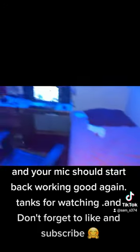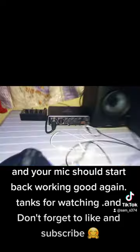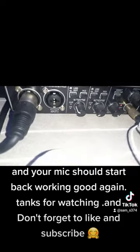And your mic should start back working good again. Thanks for watching, and don't forget to like and subscribe!